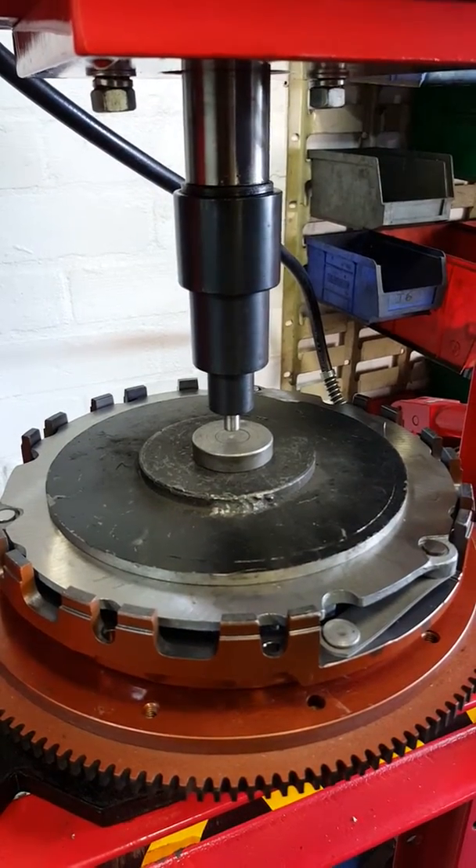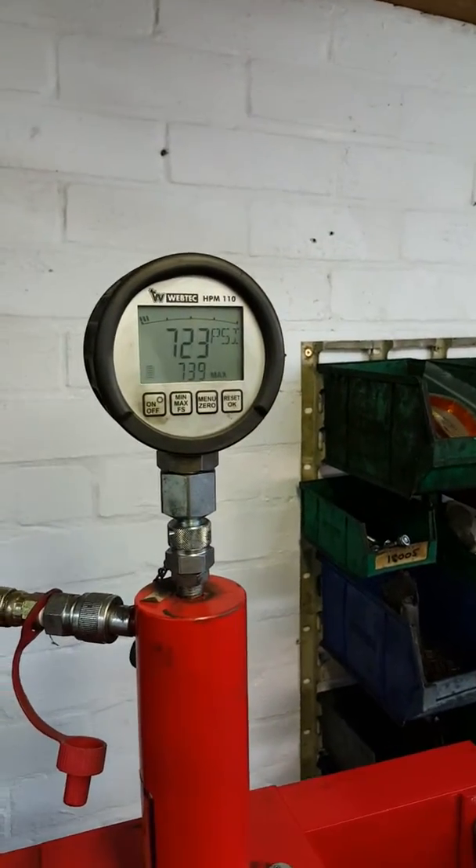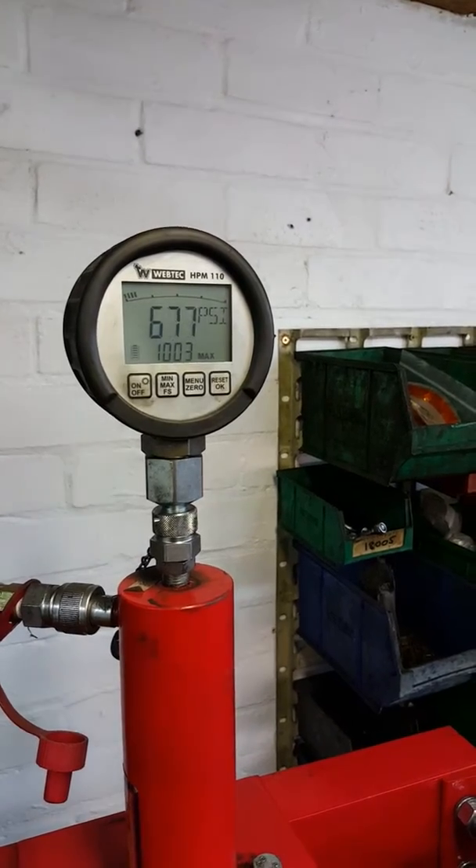And I can just reset it. 10.32 we had. Let's see what happens. Okay, one more time. It's now 1,003.